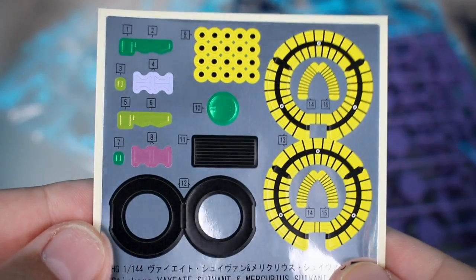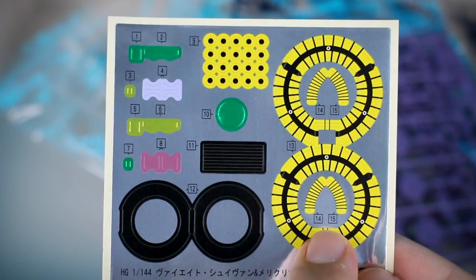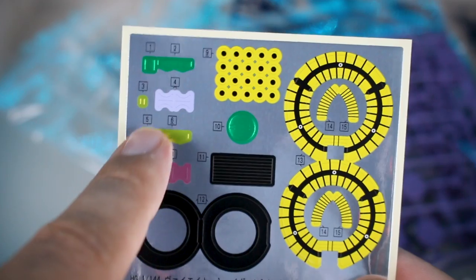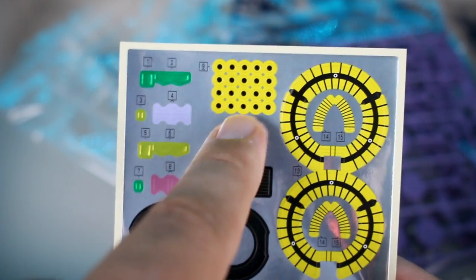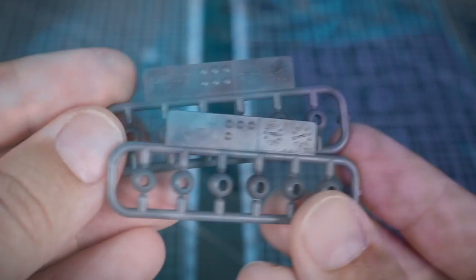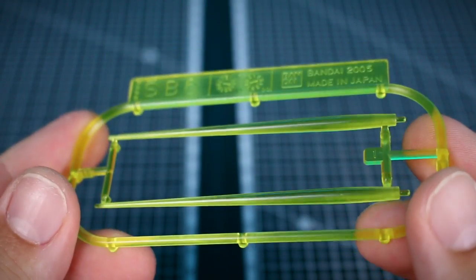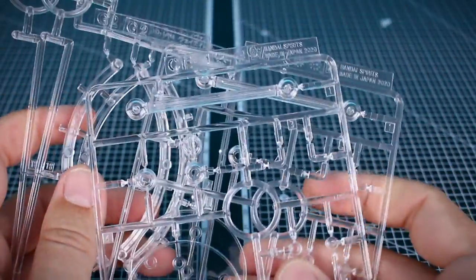We've got a pretty sizable sticker sheet, but considering this is for both kits, most of the larger ones are for the backpack of the V8 Savant. A lot of it is just little camera detail stuff, some small color circles - not a whole lot of stickers overall, which is good. Some other bits: PC7 polycap ball joints, that's it for polycaps. SB6 gives us clear yellow beam saber effect parts, just one set of those.